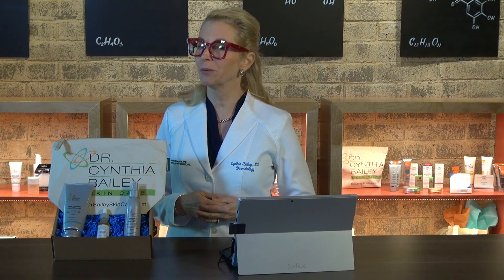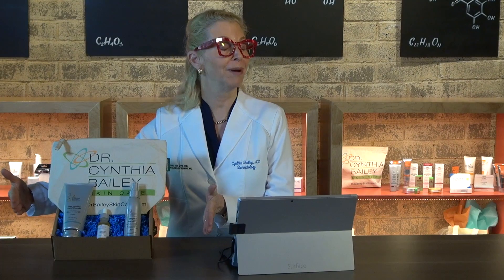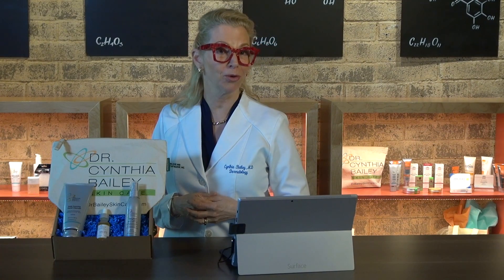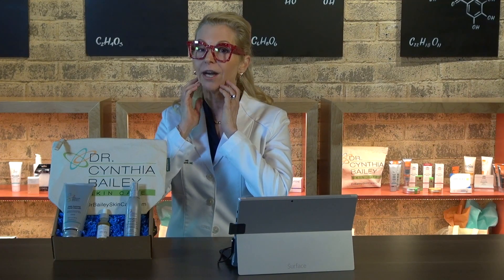I'd like to introduce you to my men's beard care kit. I'm dermatologist Dr. Cynthia Bailey, and I created this kit for both my husband and the men in my dermatology practice. This kit addresses the most common problems that I see men suffering from in the beard area.